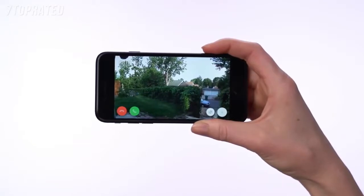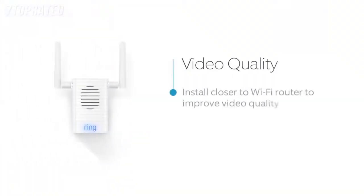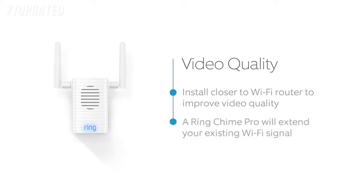If you see video quality issues at the install location, find a location closer to your Wi-Fi router to install your Spotlight Cam. You can also extend your Wi-Fi signal with our Ring Chime Pro.